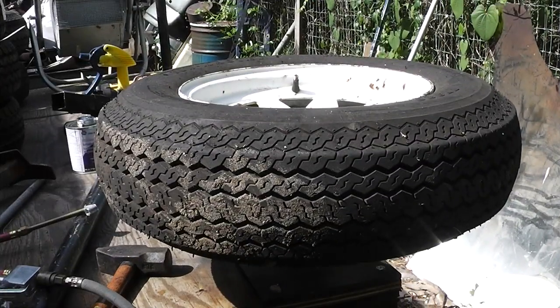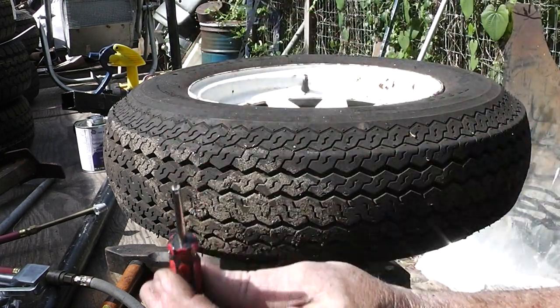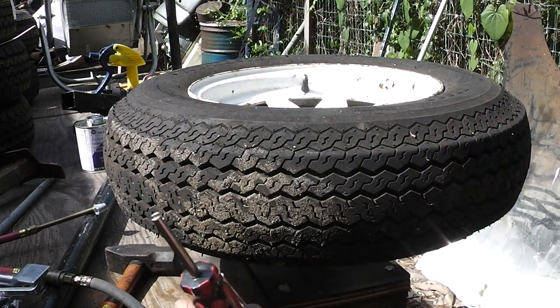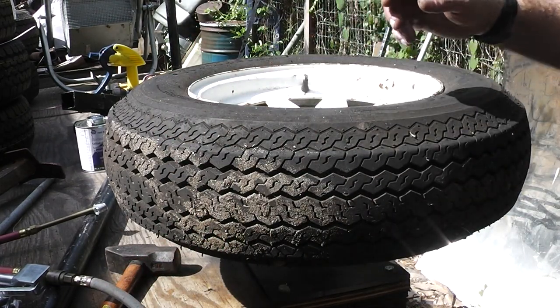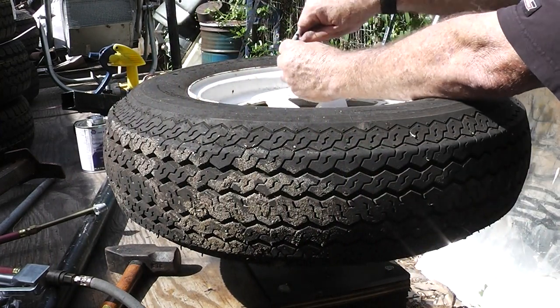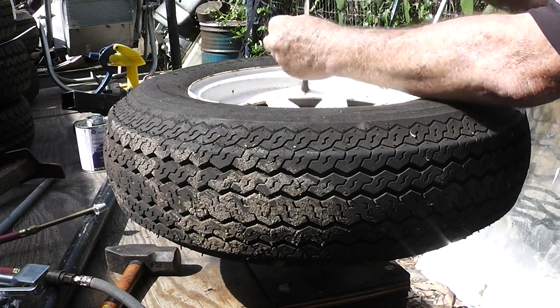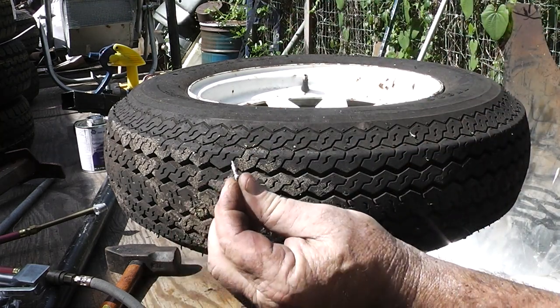The first thing we need to do is pull out this little valve core right here. I have one of these little tools — if you have small fingernails you could do it, but I have to use a tool. There's the valve core.